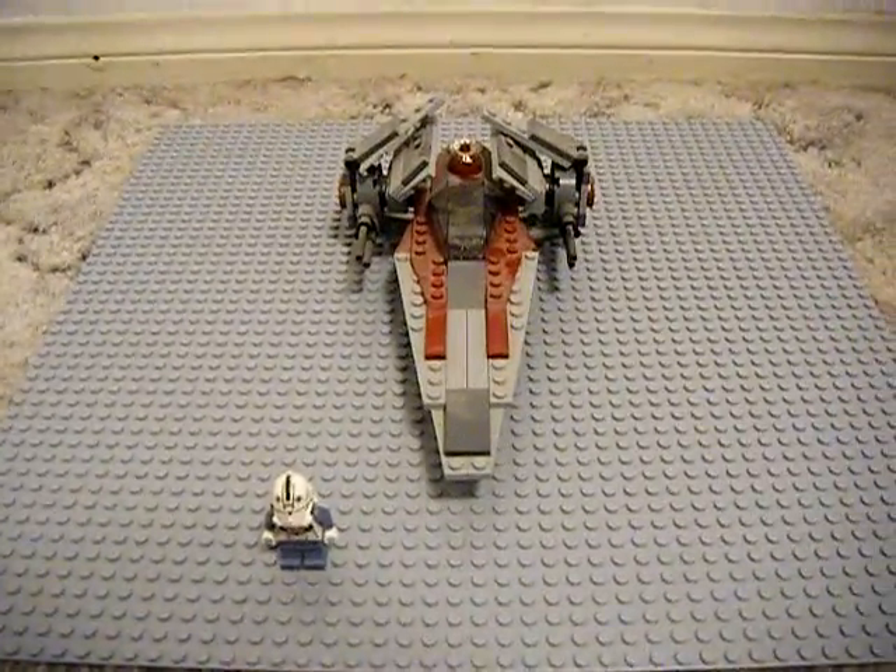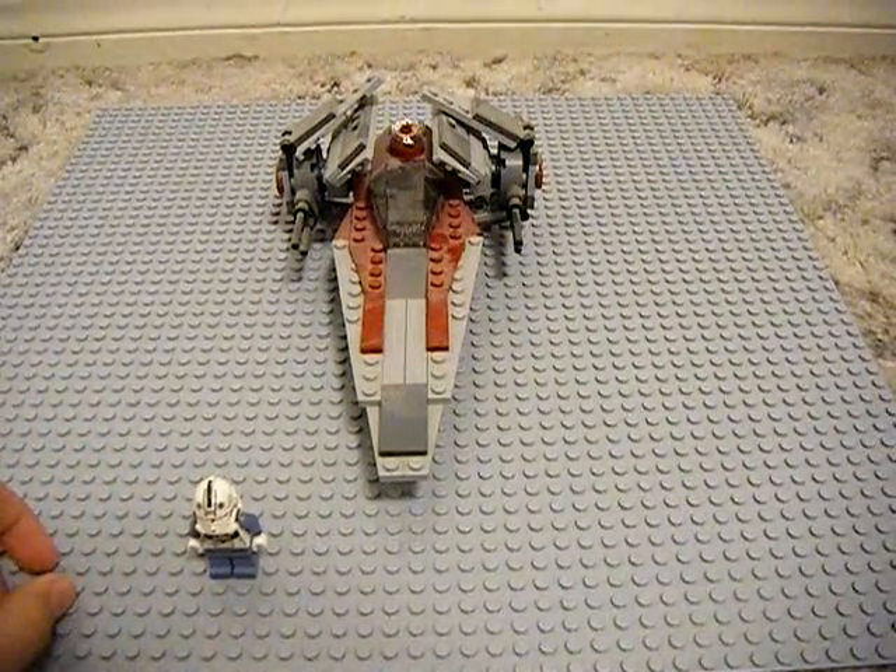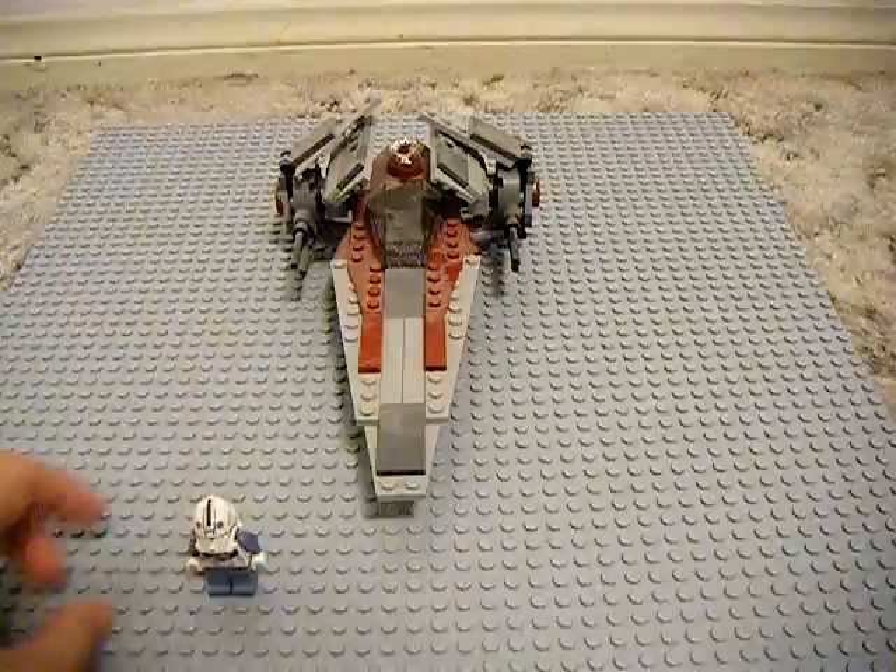This is a pretty nice set. It's a bit old and it cost $10 when it first came out. And I personally really like it. I'm going to get on to the minifigures now.